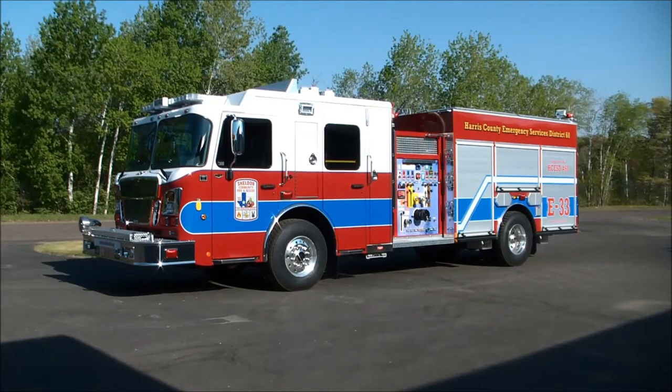I'm going to give you a quick introduction of what these vehicles are all about. We've got a little over a thousand gallon water tank, a 30 gallon Class A foam tank, and this is an all co-polymer rescue body with lots of storage options which I'll be showing you here next.